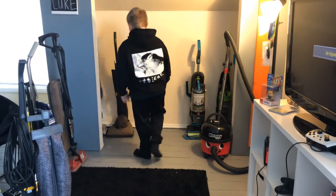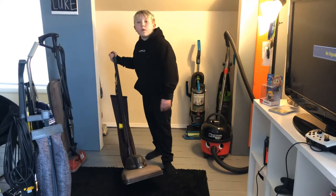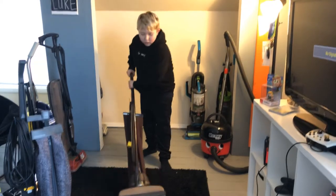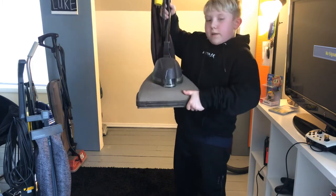Next is my Hoover Cleaner — it's actually called a Hoover Cleaner. This is a bagged upright, and this is a vintage vacuum.